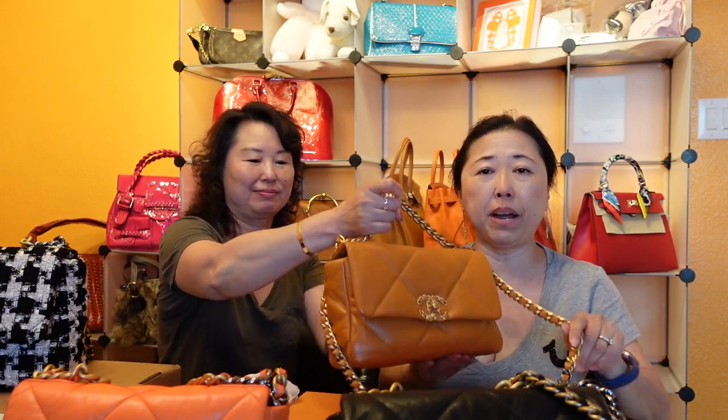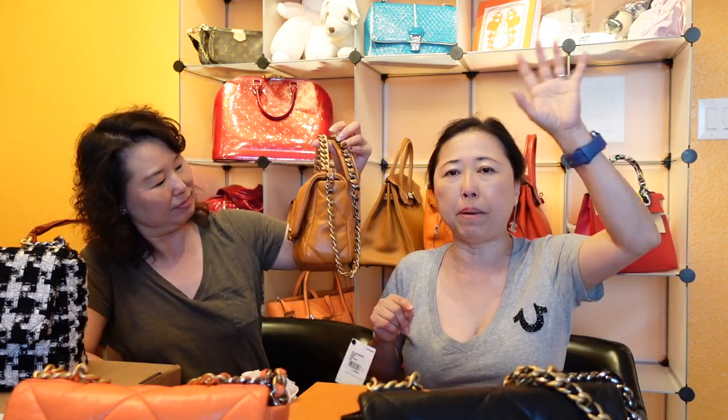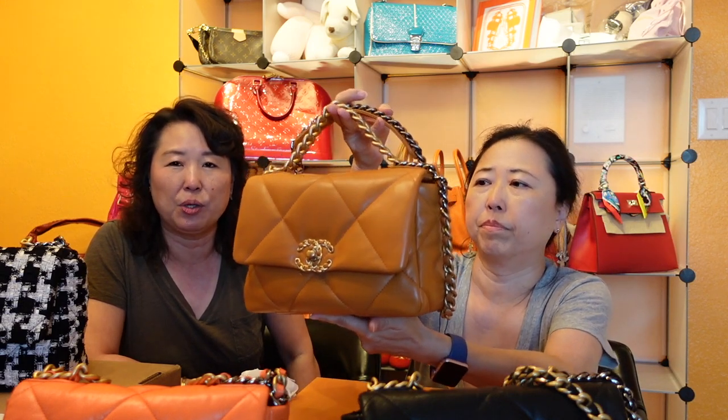The fourth and latest bag was featured in a previous unboxing video where things went slightly wrong. When Sarah first opened it, she noticed a small black spot. They took it back to the boutique immediately and were able to buff it out with conditioner — it's now completely undetectable. This bag is highly sought after, so Sarah was relieved it worked out, as getting a replacement would have been very difficult.